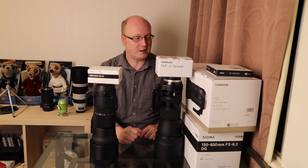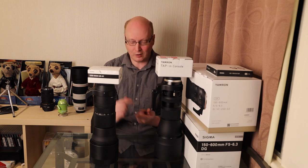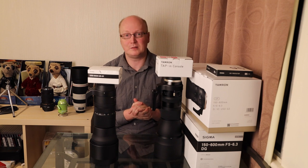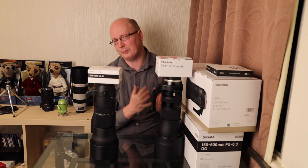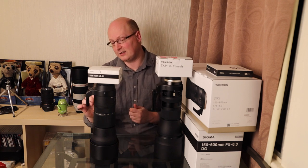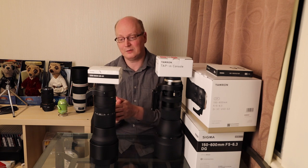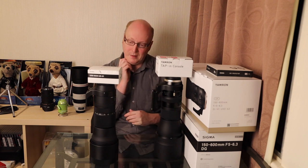It does seem that in general Tamron are offering longer warranties. You can customize autofocus, limiter, and stabilizer settings and modify your lens to make it a bit better. I do think the Sigma lens has Tamron beat in customization because it has a custom switch with a C1 and C2 selection. You can dial in some settings into that lens, making it more customizable than the Tamron.